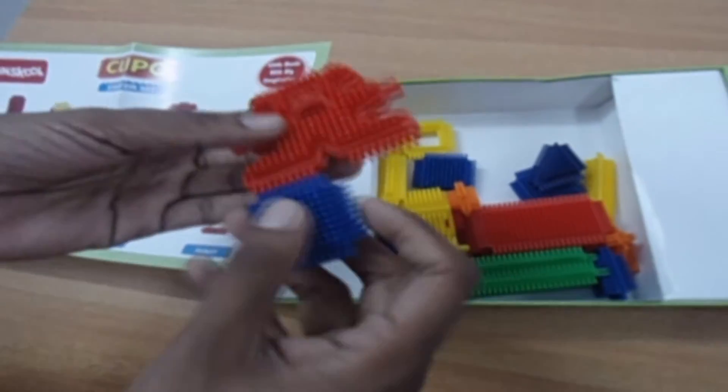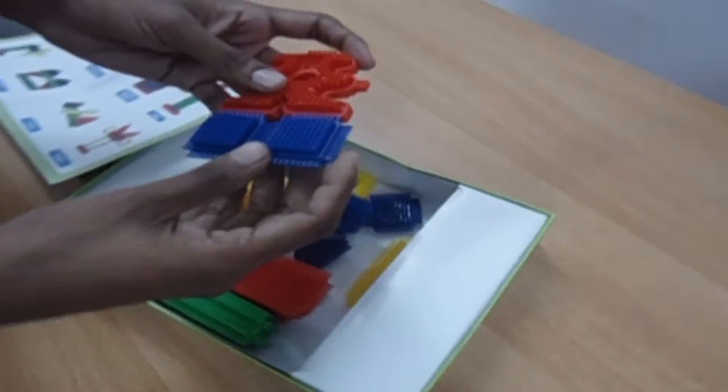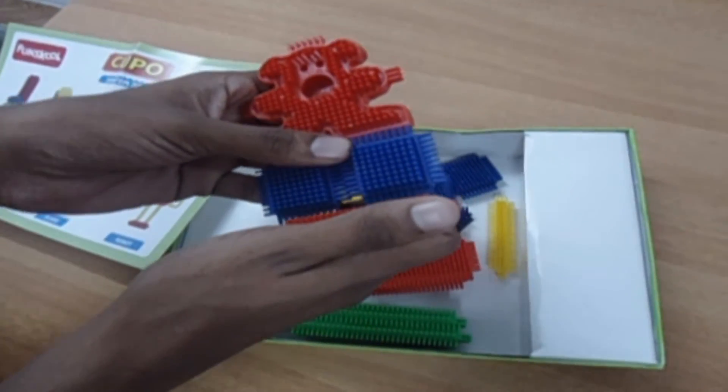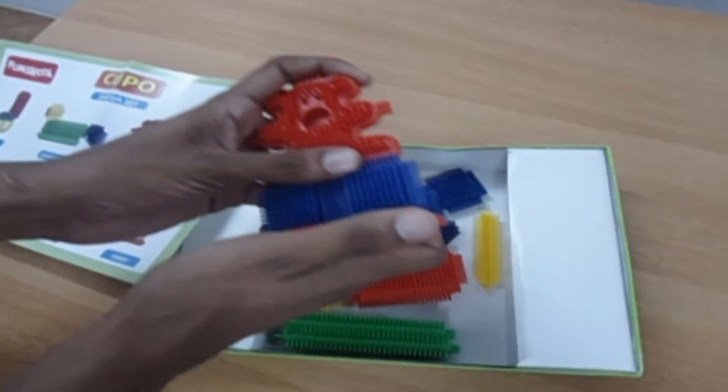Now let's be creative. There goes the teddy bear.